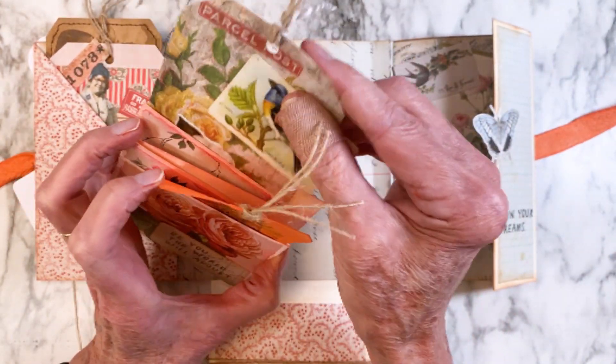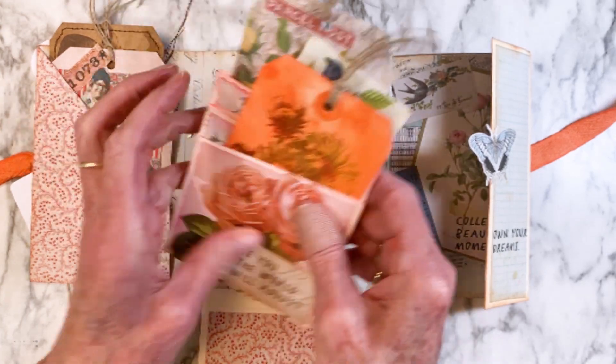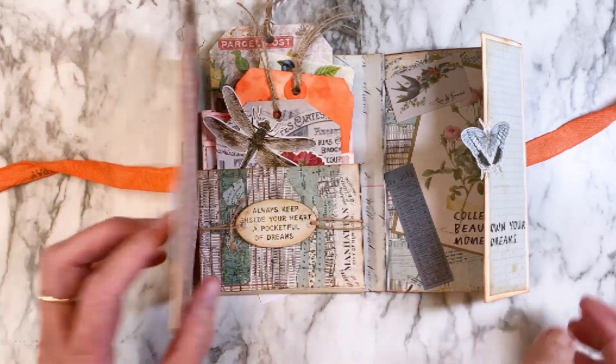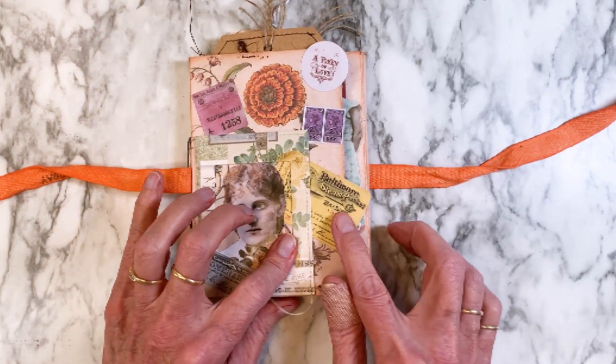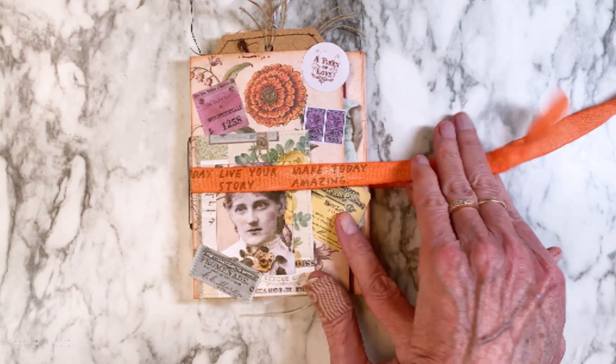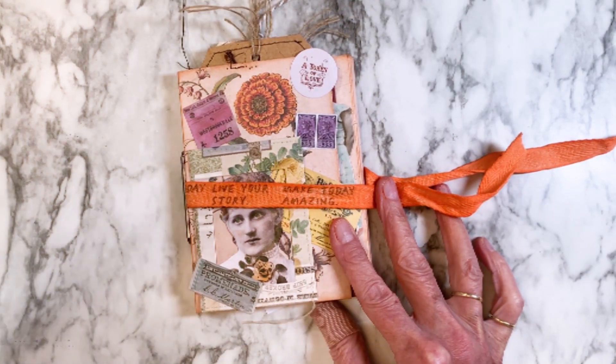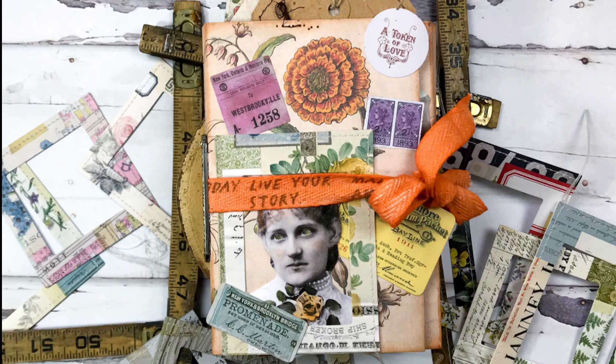That would be number two in this series. There are lots of cute, wonderful pieces of ephemera in this particular set — I was just really impressed with it, I thought it was so cool. It's Terry with Terry's Mailbox, and I'm on Facebook, Instagram, Blogger, and YouTube. Would love to have you come and follow. Thanks for stopping by.